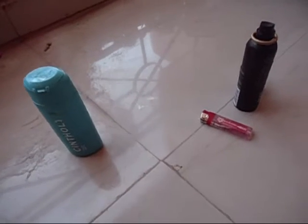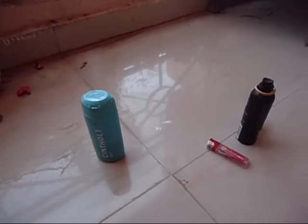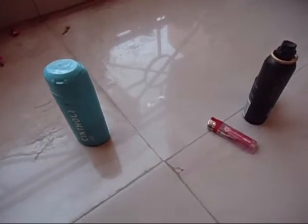Hey guys, today I am going to show you what happens when talcum powder comes in contact with fire. I haven't tried this out yet, so let's see how it goes.